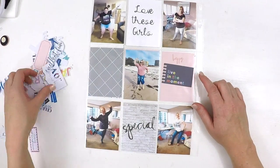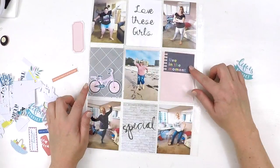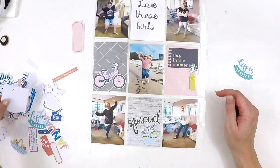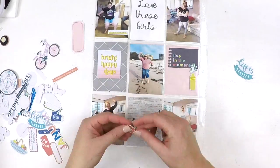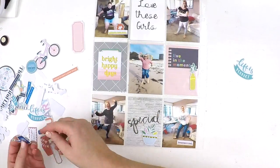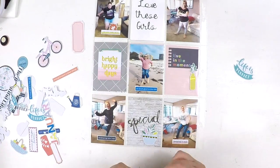This is from my 2018 album and it's one of my September memories. I thought I'd share this one with you because I've made a bit of a commitment to myself to focus on finishing up my 2018 album. Sometimes when I have a little spare moment I can sneak in and do a quick page, and I thought I'd just flick my camera on and share with you the process I went through to make this quick layout.